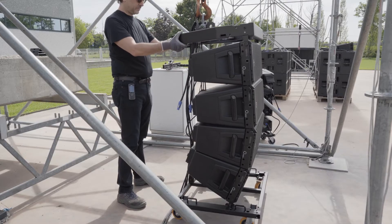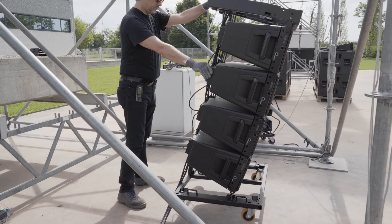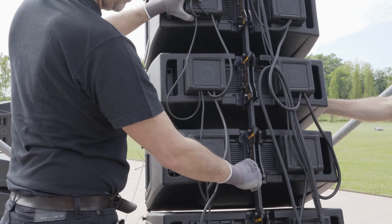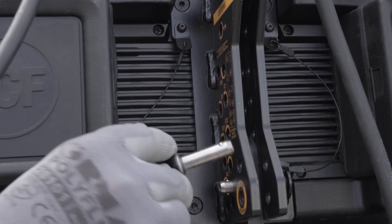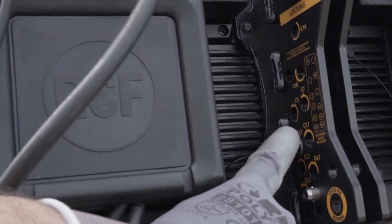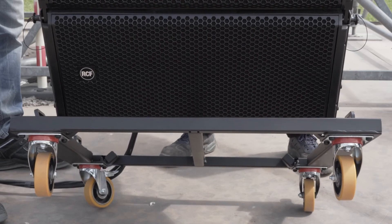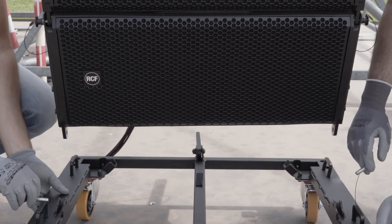The time has come to lift the system, with the first four modules, which will splay automatically and lock in the position defined by the project. Now, we have to insert the pins to avoid compression of the system in the holes on the left side — the one with the yellow writing — where we have to insert the pins in the position corresponding to those on the right side, the one with the white writing. We can now release the cart by first removing the rear bracket pin and then the two front pins.